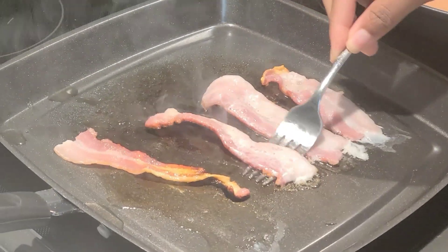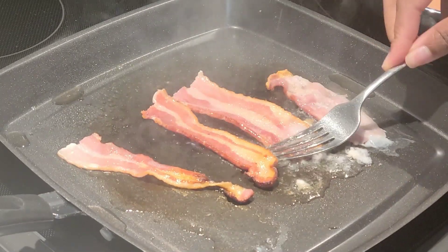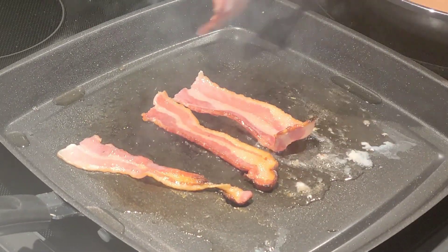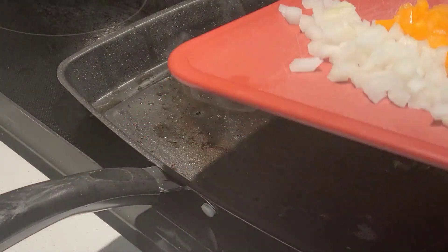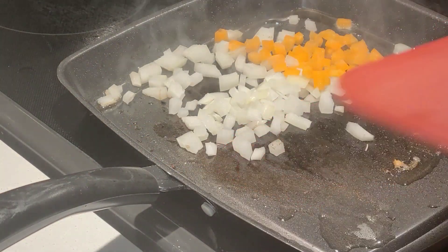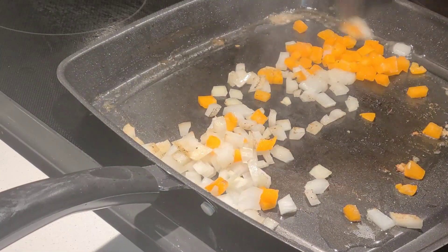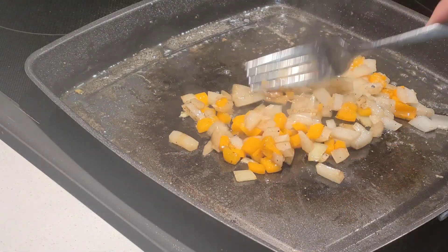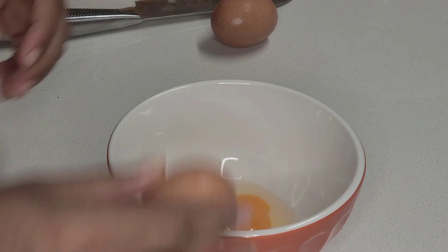It's time to flip our bacon to the other side, and once it's ready I'm going to place it on a paper towel. Now we can grab our veggies and place them directly in our baking pan. The oil from the bacon will not only help to keep the veggies from sticking to the pan, but with the bacon flavor being added there's no need to add any additional seasonings.